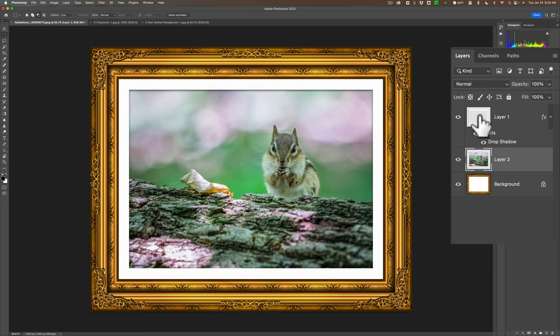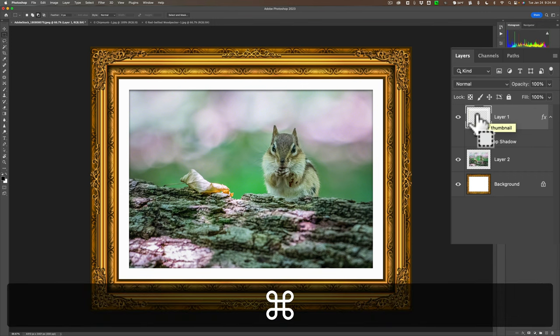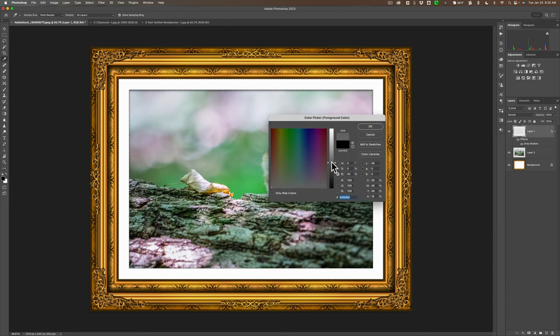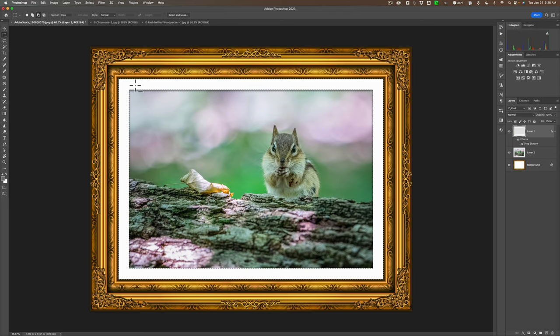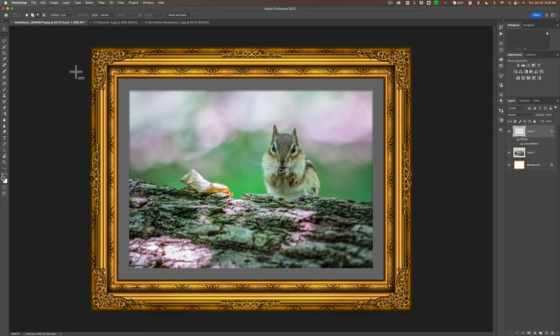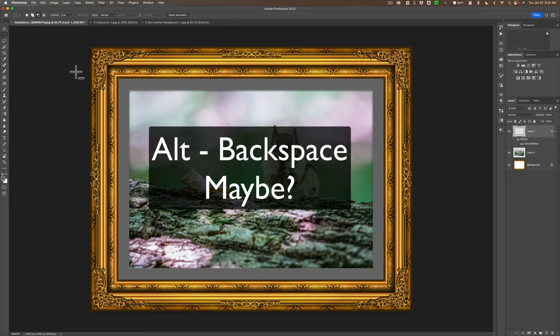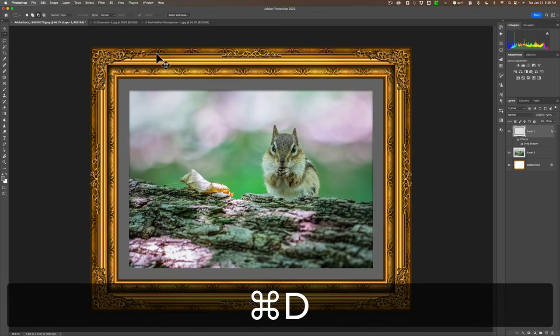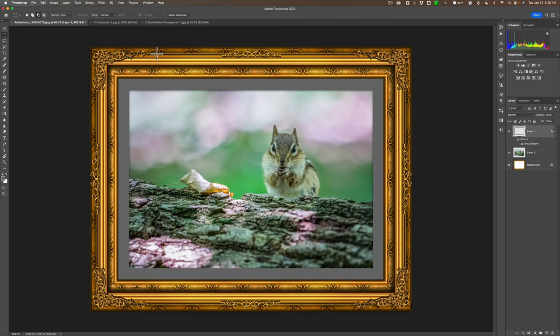If you want to change the color of the matte, go up to layer one — this is the matte layer. Hold Command or Control and click on it to select it. Once it's selected, come over to the color swatches and pick a different color, like a dark gray. Now you want this front swatch color on the matte. To do that, hold Alt or Option and hit the Delete key. I'm not sure how to do that on a PC — if anyone knows, let me know in the comments below. On a Mac it's Option Delete for the front swatch, Command Delete for the back swatch. Then hit Command or Control D to deselect.